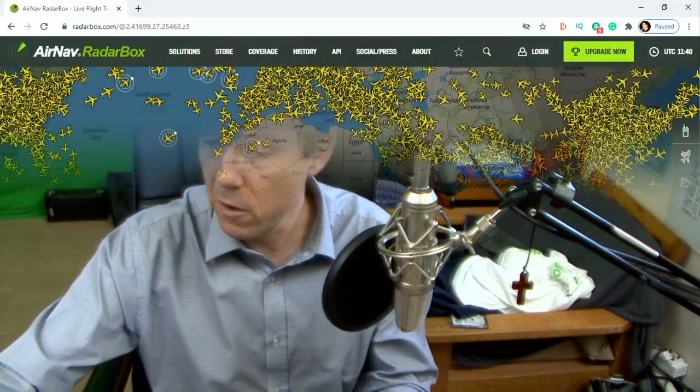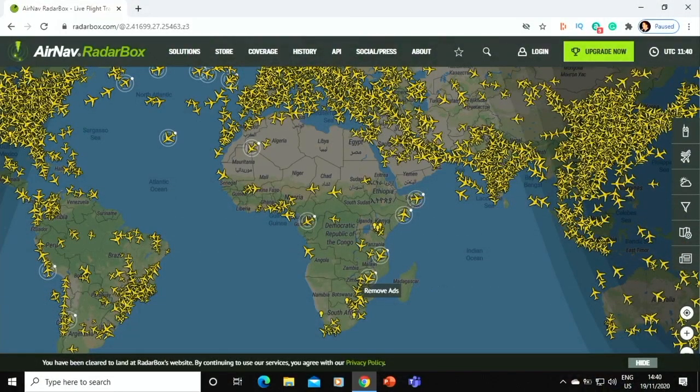It will also send information to the Air Nav Systems servers, so as you can see on their website, all of the things they are tracking appear there.